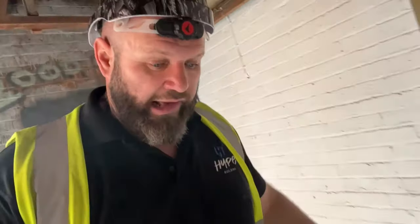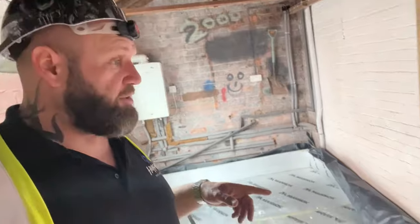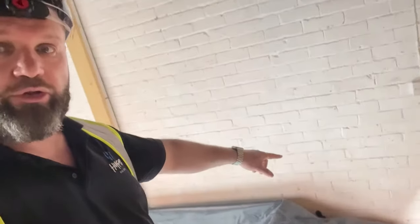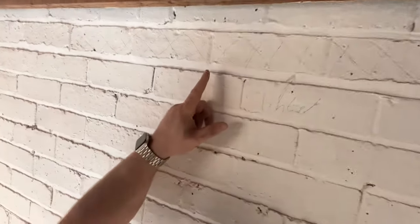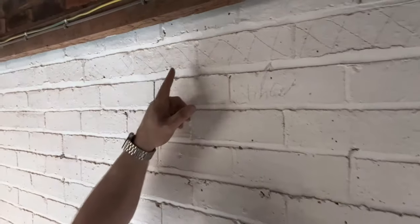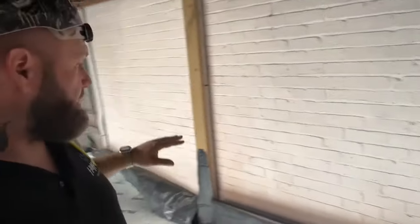That's the difference with a screeded floor. The other part of this job is we're going to be opening another doorway there. As you can see, I've already marked out the lintel height — those little crosses show the lintel line. That will support the door, and we're going to cut down there and there for a new doorway into this space.